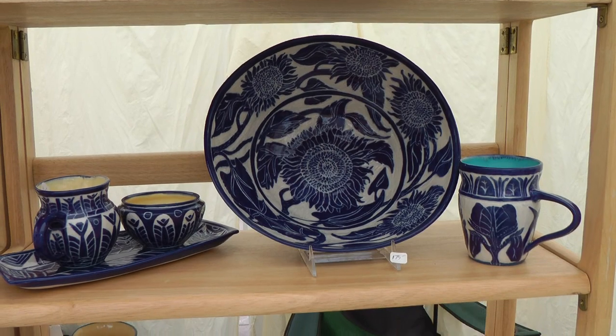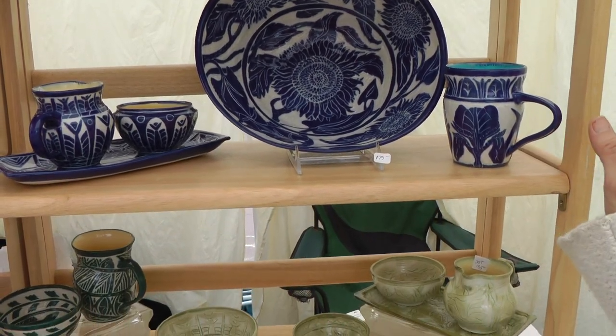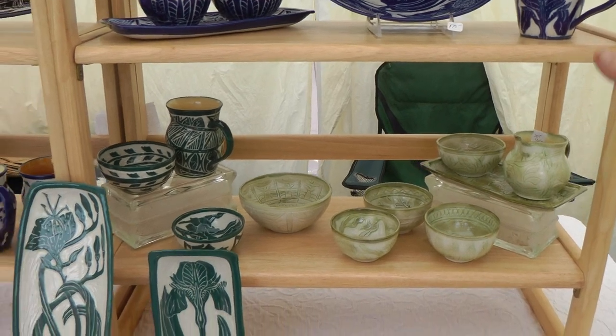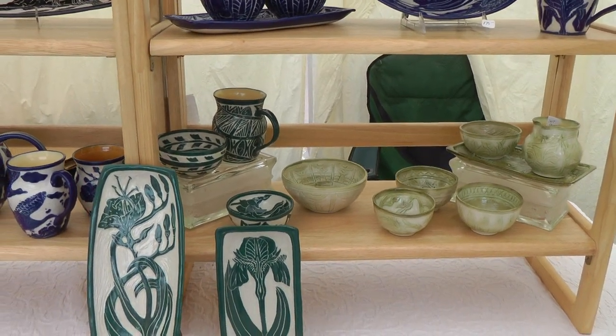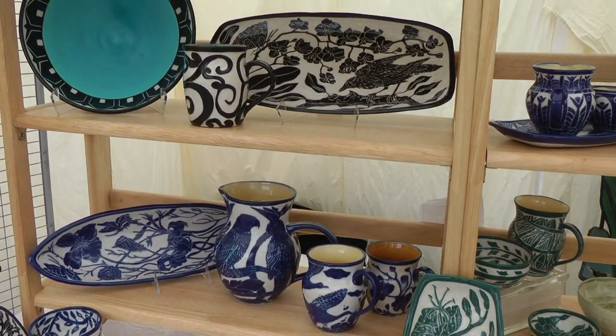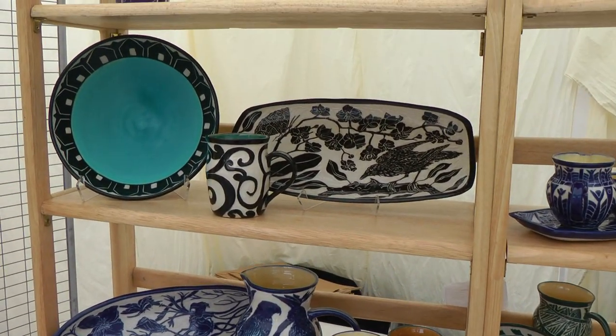It involves throwing a piece on the wheel and then covering it with an ongo, which is liquefied clay with mason stains. I cover the whole bowl in a solid color and carve through it. All my designs are freehand drawn and carved.